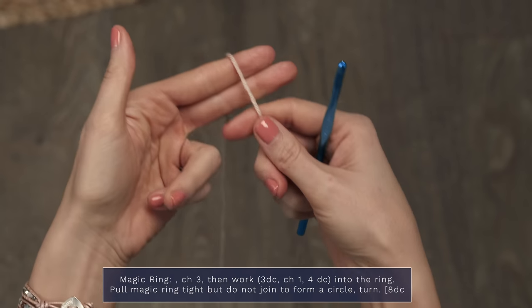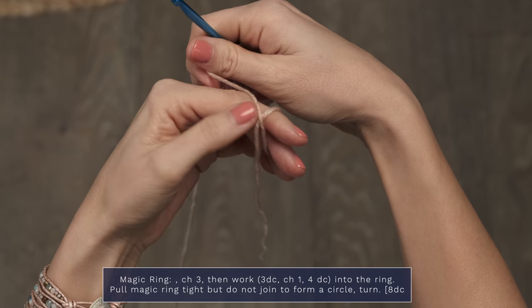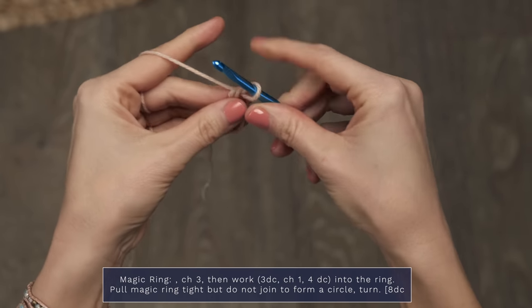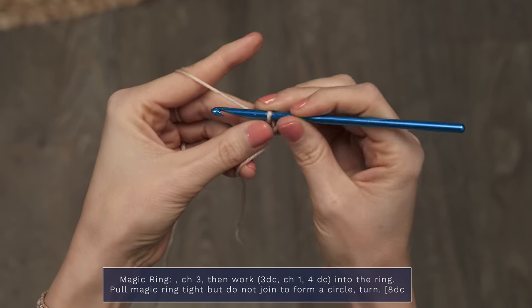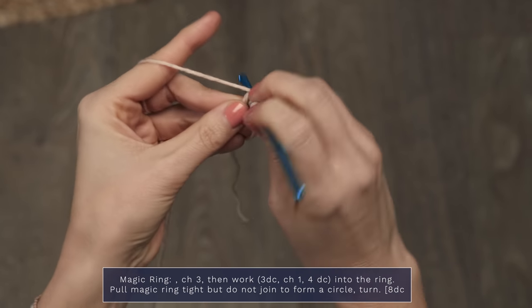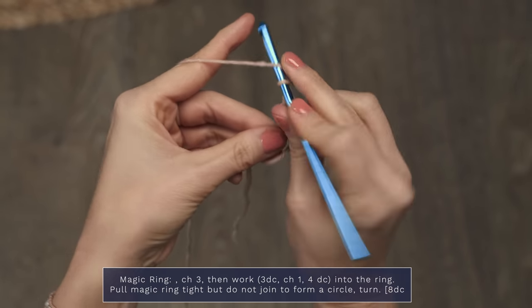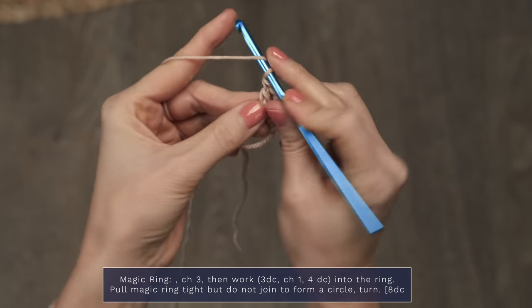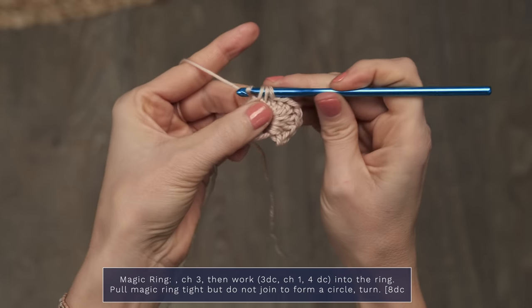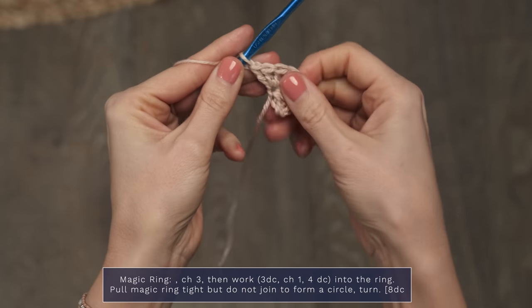Let's get started working this shawl. We're going to start by working a magic ring. Place the tail of your yarn across your fingers, grab the working yarn, and wrap it up and over, creating a little X. Now take your hook and reach under, grab that yarn, and you are ready to get started. Work a chain 3 to begin, and then 3 double crochets into that magic ring. Next, work a chain 1, and then 4 more double crochets, all into that same magic ring. Then you can cinch up that hole by pulling the tail of your yarn.